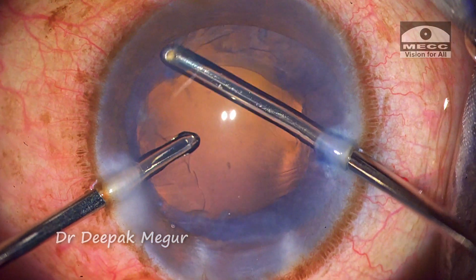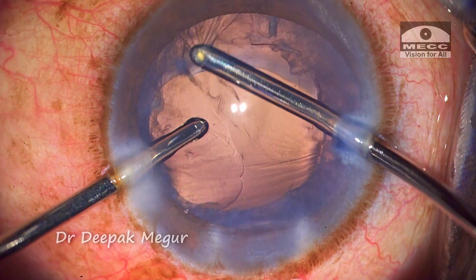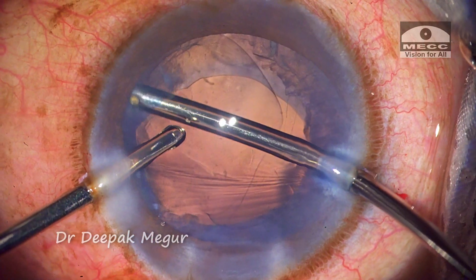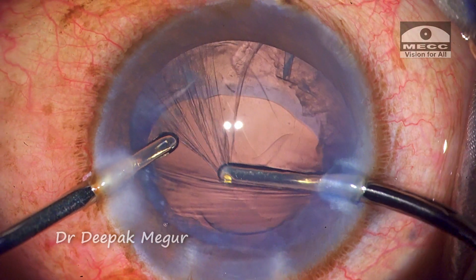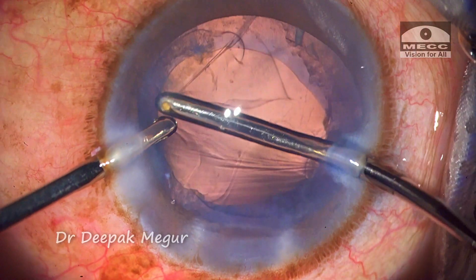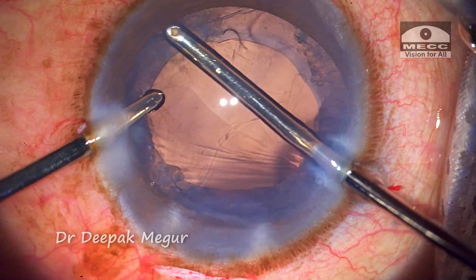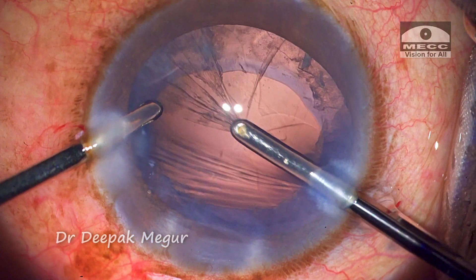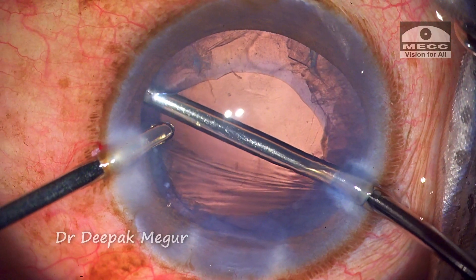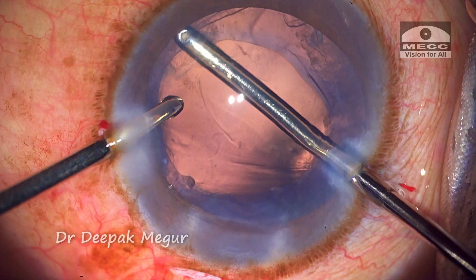Aspirating the cortex is quite challenging here for two reasons: there is progressive forward bulging of the posterior capsule, and the anterior capsule and posterior capsule are literally touching each other, leaving no space to aspirate the cortex. Secondly, removing cortex entrapped under the CTR is tricky in eyes with loose zonules. I increase the infusion pressure slightly to push back the posterior capsule.